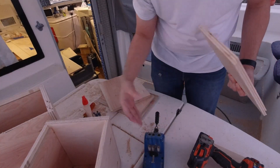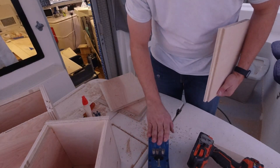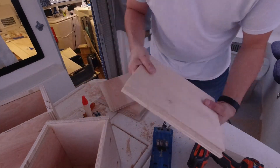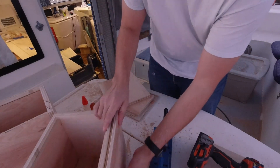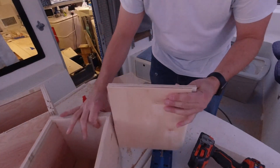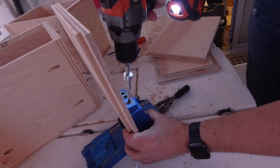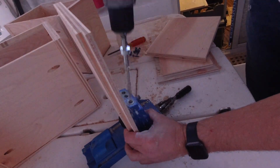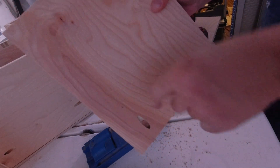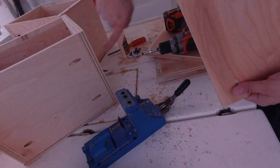This is my Kreg pocket screw jig. This thing has been a favorite tool of mine for a really long time, and if you're interested in one, I'll put a link down below in the video description. Basically, these are the sides that go here. I've got this rabbit, so I know I need my pocket screws here. You just put this guy in here, clamp it down, and then you drill like this. It leaves you with this perfect hole that you then run a screw down that will come out the end and into the other side.